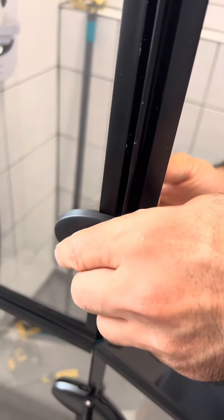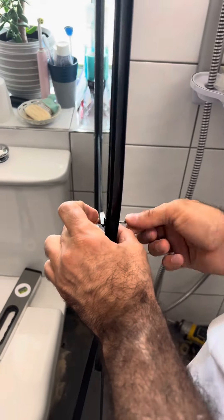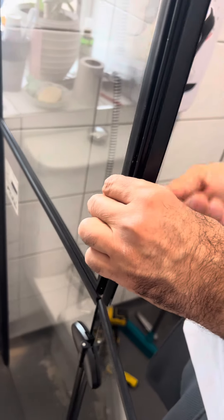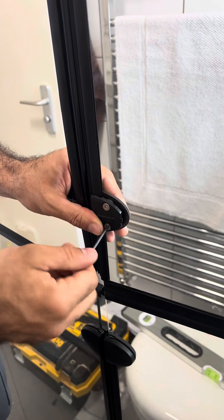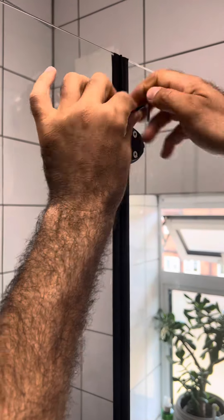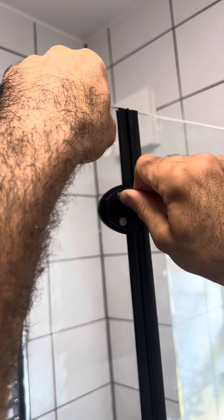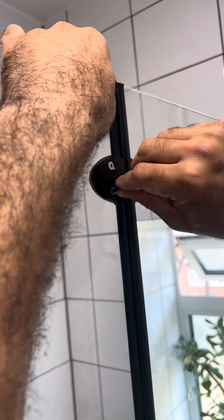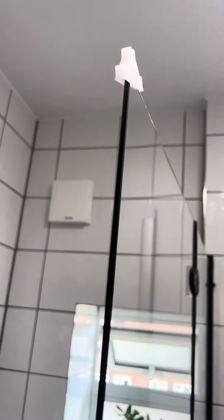Once the third panel is up and secured, move on to installing the fourth panel. Before doing that, go through the same process as the first panel — install the hinges, because these are foldable doors and the hinges must be secured. Also important are the rubber bands that go in between: there's a black rubber band that prevents water from penetrating through the middle. Make sure the hinges are secure using the allen key that comes with the package — use exactly the tools they provide.